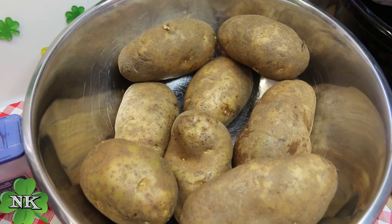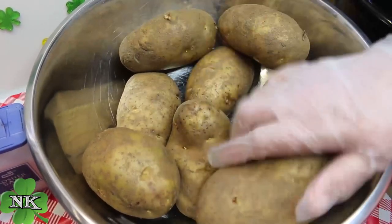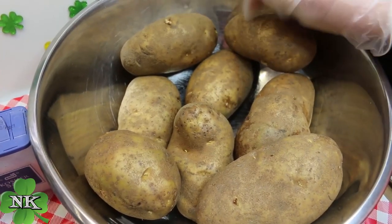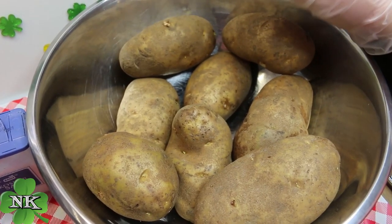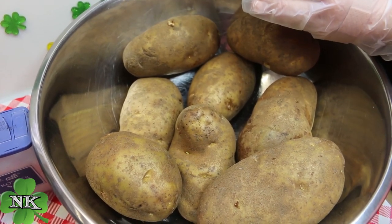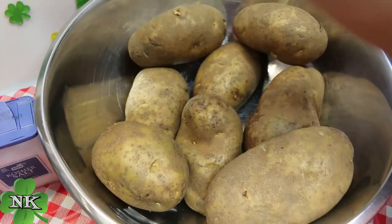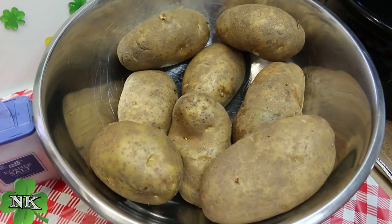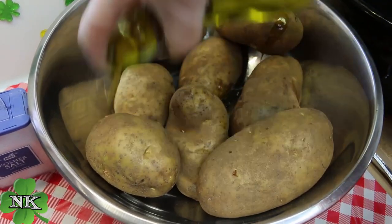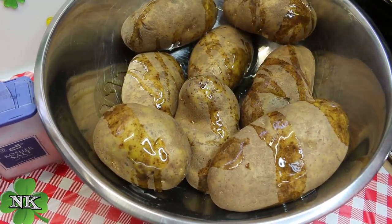I have taken eight rather large potatoes — this was the end of a bag, and yes, some of them have a few little eyes on them. I scrubbed them off really well, rinsed them, dried them with some paper towel, and they've been sitting on the counter for a little while. Now I'm going to take a little bit of olive oil and just coat the outside.